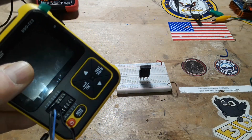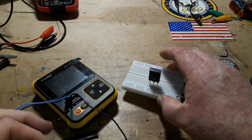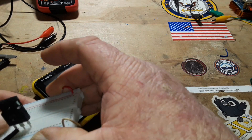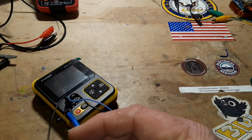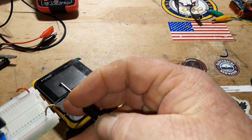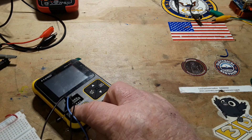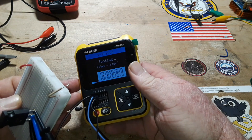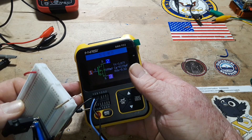It doesn't really matter how we hook these up — that's the nice thing about the component tester, it'll figure it out. It's like having a little research assistant. So we hook those pins up, power this thing on — and we want a MOSFET test. There you go — this is an N-channel power MOSFET.